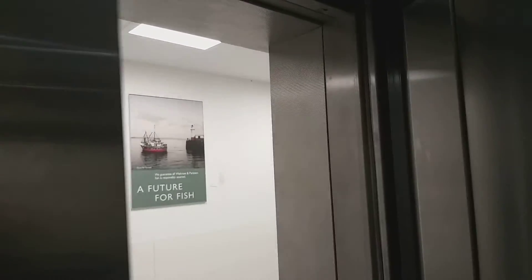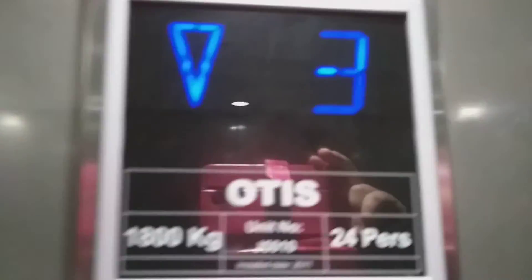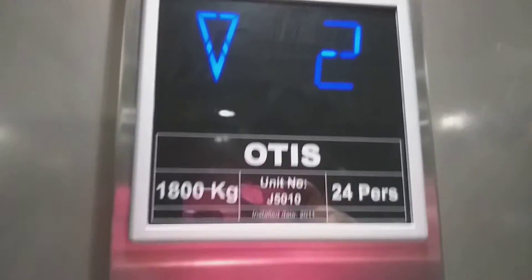Let's go back to the car view. So here's the car view — it's pretty basic Otis. Looking in the mirror you can see it's got the indicator and the capacities. It's been modernized in 2011. It's got the voice. Gen 4 pictures — they look like Gen 2s. It's got the floor directory and a light fixture on the ceiling.